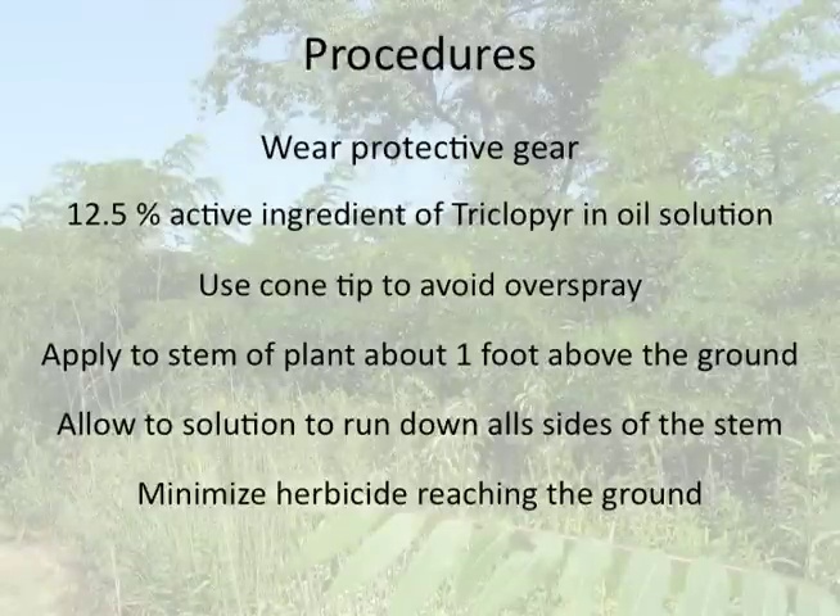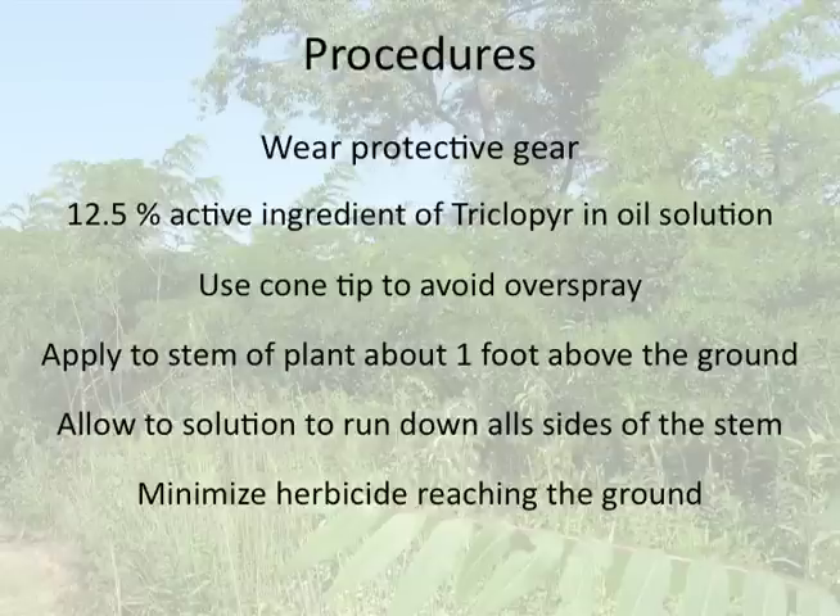In summary, when applying herbicides, always wear protective gear. We treated an approximately one-inch diameter stem, which called for a 12.5% active ingredient of triclopyr mixed in an oil solution. We also used a cone tip to avoid overspray. We applied the herbicide to the stem about one foot above the ground, allowing the solution to run down all sides of the stem. This minimizes herbicide reaching the ground.